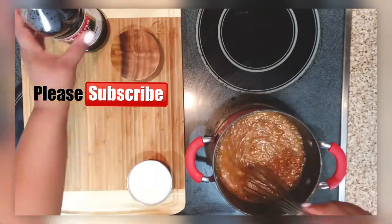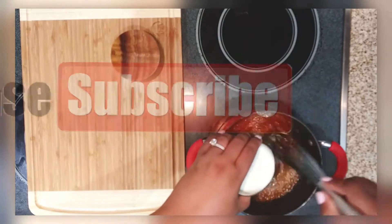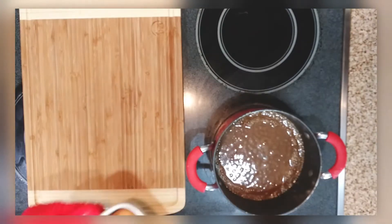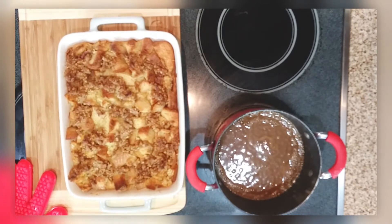If you haven't already, don't forget to subscribe to my channel, y'all — our family is expanding and I'm so excited, thank y'all so much for the support! I just added everything in and we're just going to let that sit. And then out came the bread pudding!